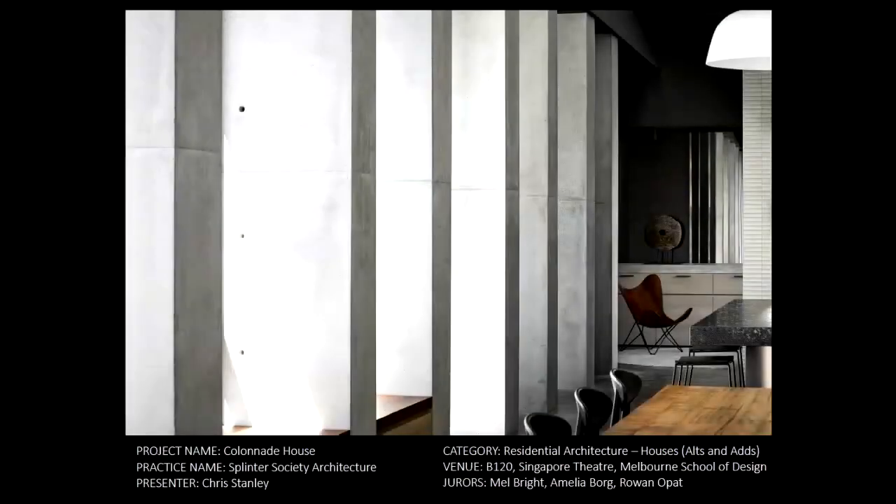Chris from Splinter Society Architecture here to present our renovation project called the Colonnade House. This is in East Malvern, a renovation to a Federation heritage home.